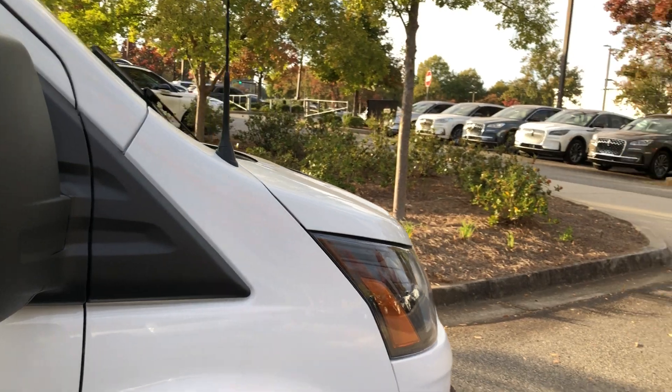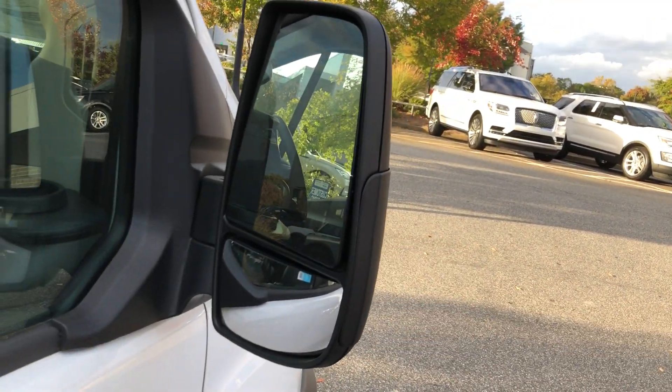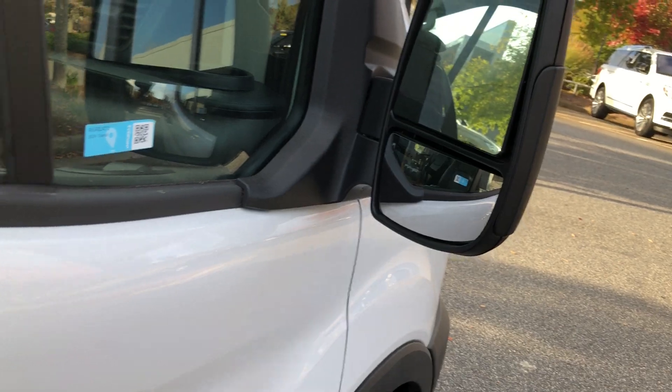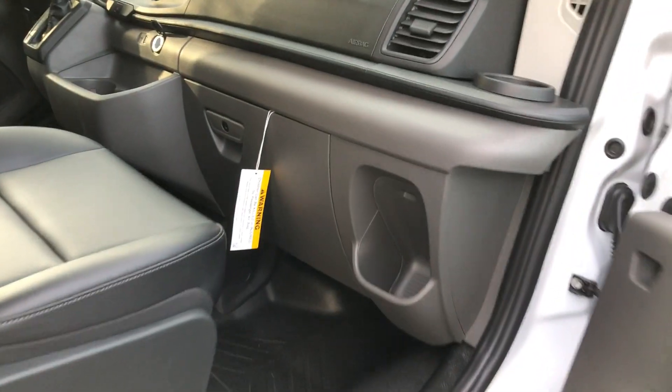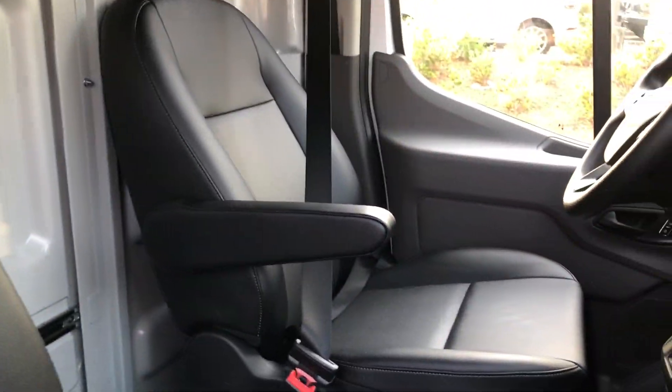On this one we've added in some E-Tracks and a bulkhead. Here's the short arm power mirror with a very good blind spot mirror. Inside you've got the dark gray vinyl seats that came out looking like black leather.